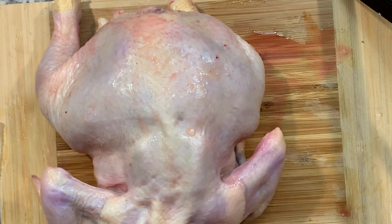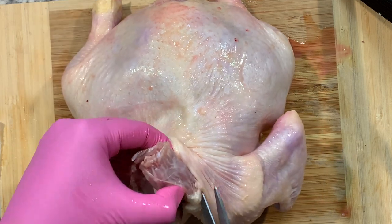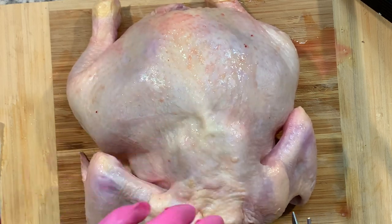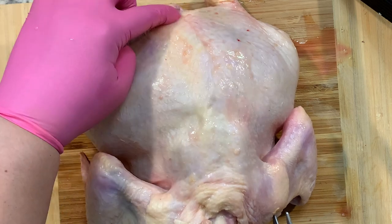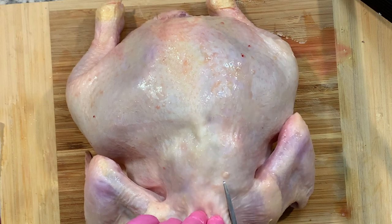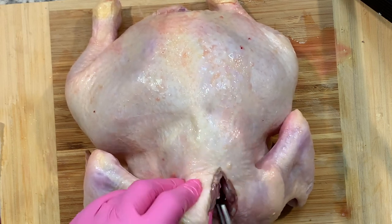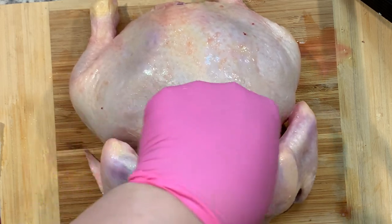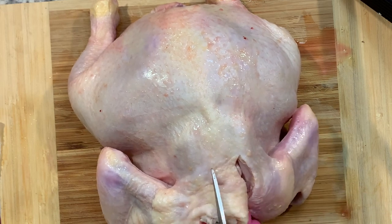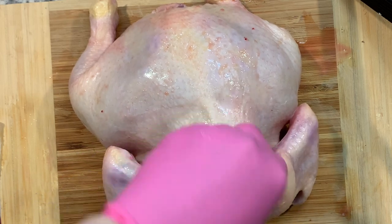Who knows — maybe I'll be a vegetarian after this! Here's the neck; a lot of people like to eat the neck, my mom in particular. We're going to cut a line straight down and remove the spine. You can feel it, which I guess helps. I don't normally do this — this is a new way to do it for me.